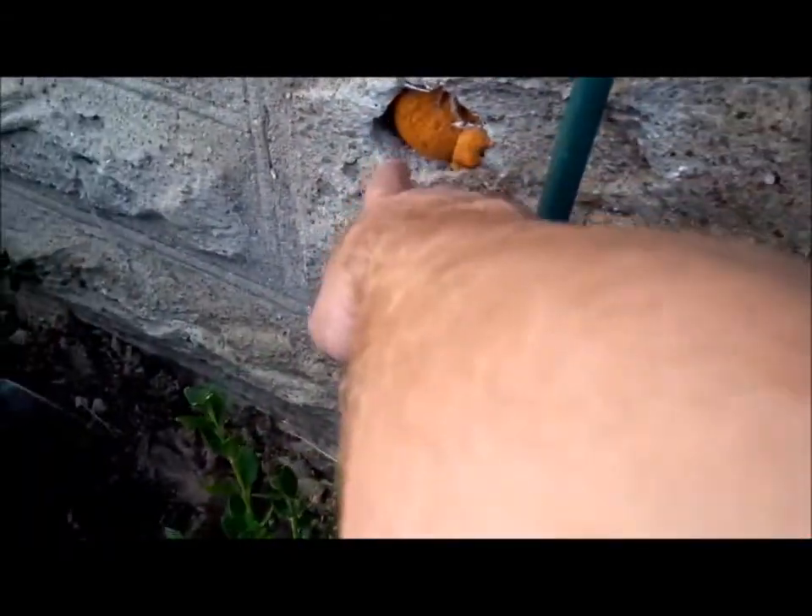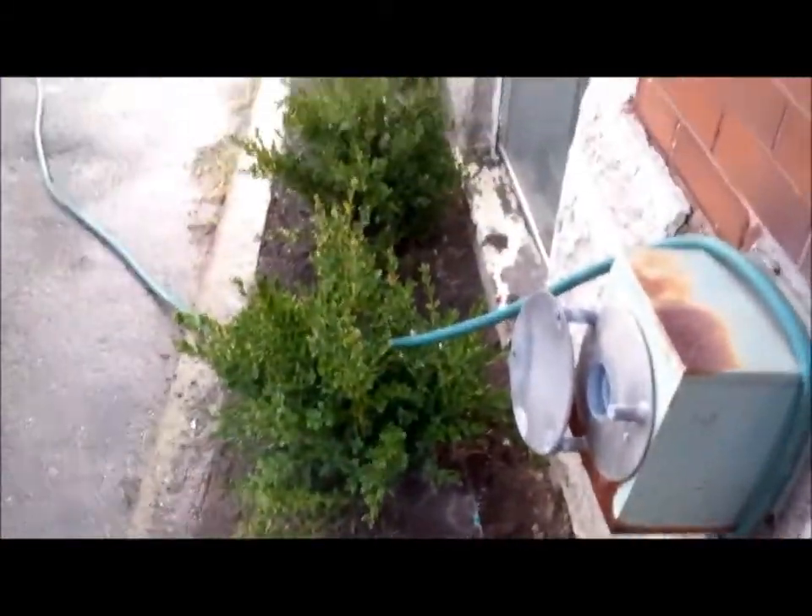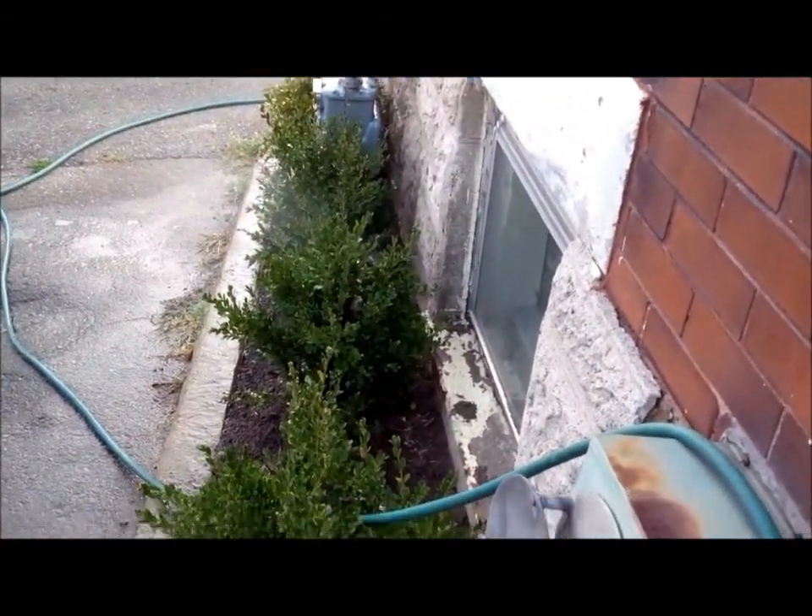I'm actually going to have a faucet come right out here at the front of the house, and the fun starts where I actually solder some wires into the water timer and hook up an Arduino to it and get real crazy.